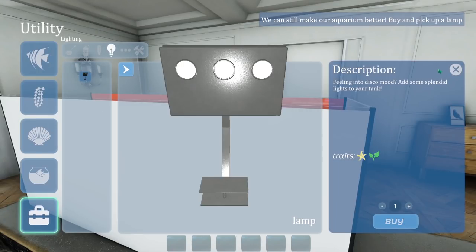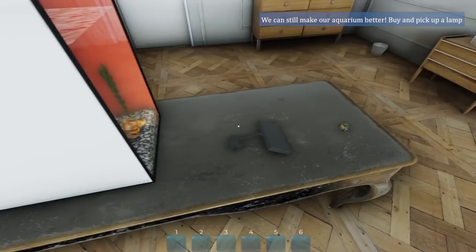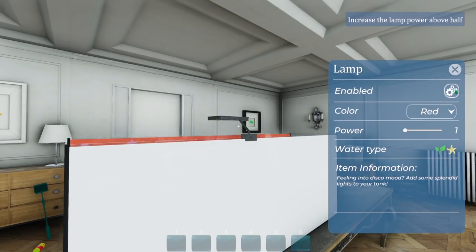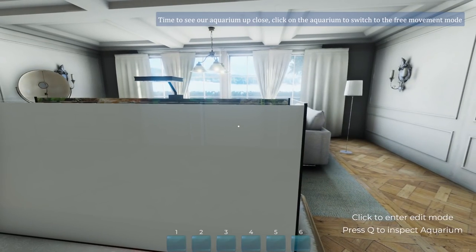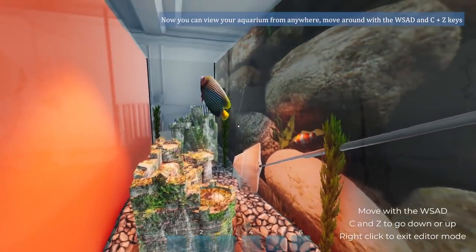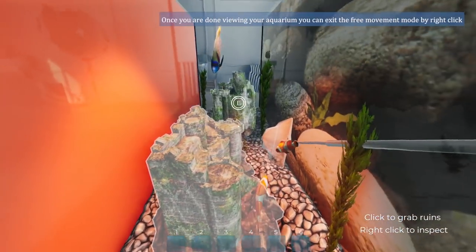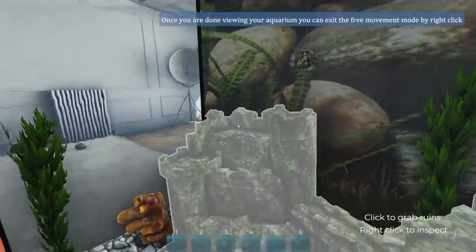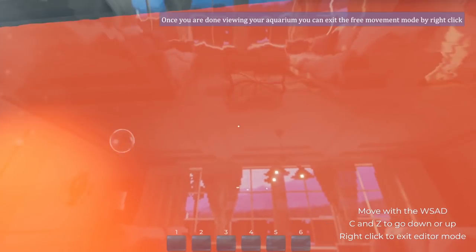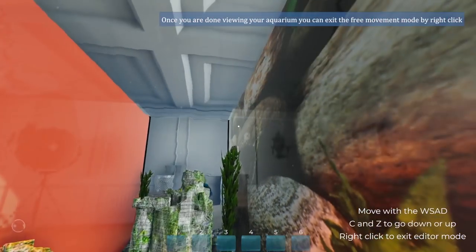Buy a lamp. Feeling in the disco mood. Man, fish love discos. What do we want - red? Really just freak them out. Click on the aquarium and switch to free move mode. Oh, it's like we're in here. Wow. That red light is bright. Wow. Look at the fish. Look at this very aggressive red side.